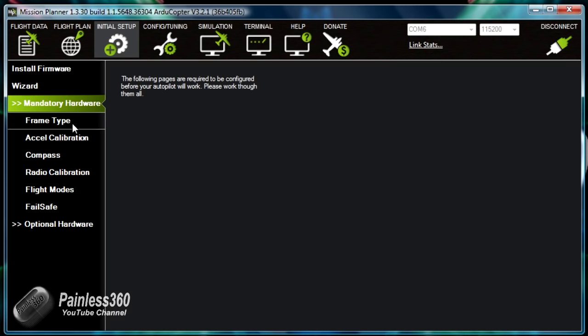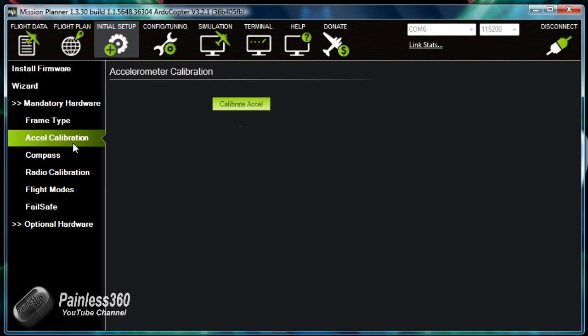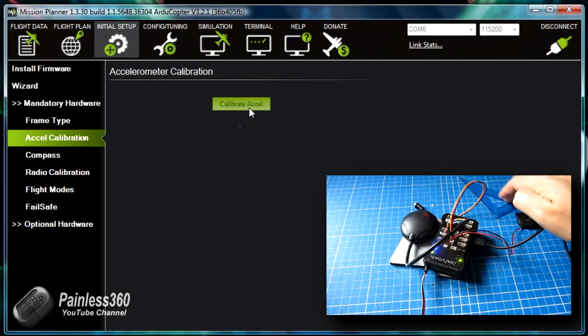We're going to go through all of these apart from failsafe so we're ready for the next video in the series. Very quickly — here we are connected to the board, we have the firmware on, and we're going to teach it how we want it to be. For frame type, we're going to select the frame type we're interested in — this is an X-type quad, so that's good. For accelerometer calibration, we're going to teach the board what level feels like, and this is where the set square comes in really handy.